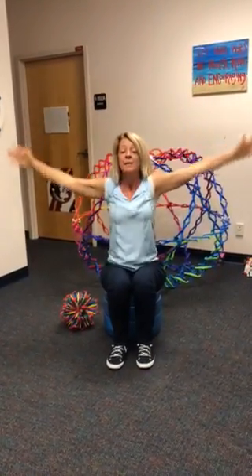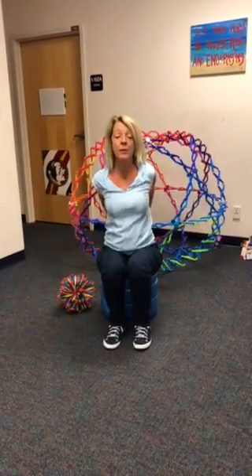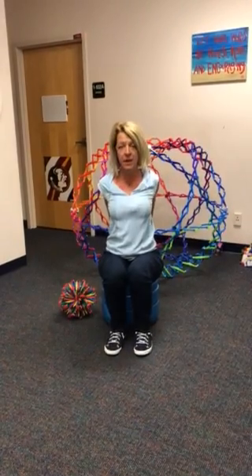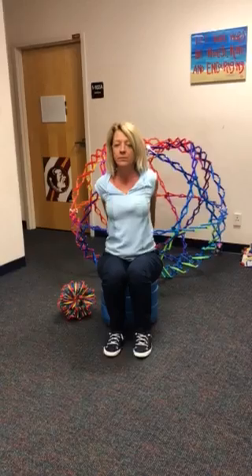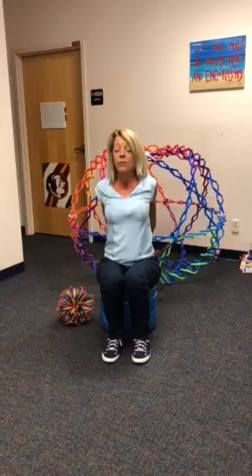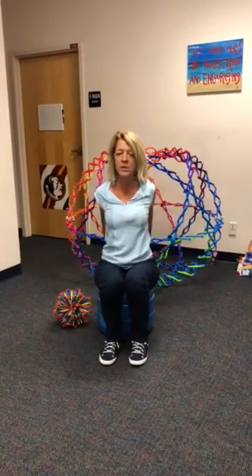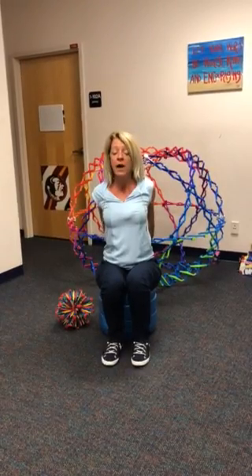Now bring your hands behind you and clasp your hands. Roll your shoulders back, press your palms together, lift your fingers, breathe in deep here. And breathe out slow. Lift your fingers higher, breathe in deep. Breathe out slower. One more time, breathe in deep, and breathe out.